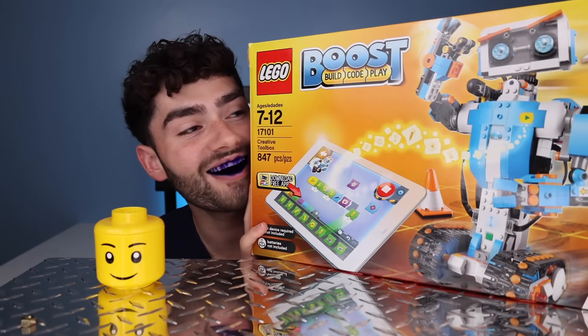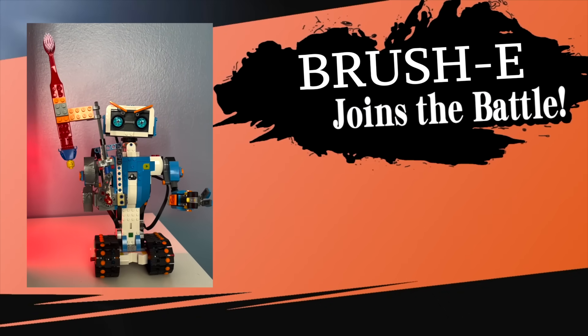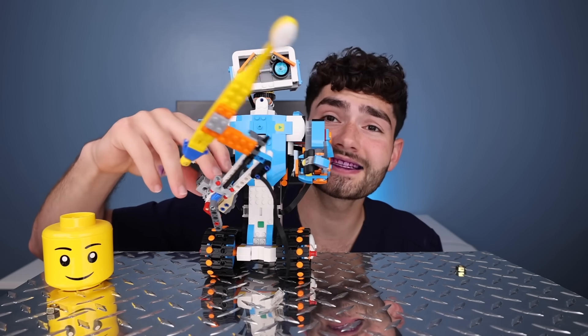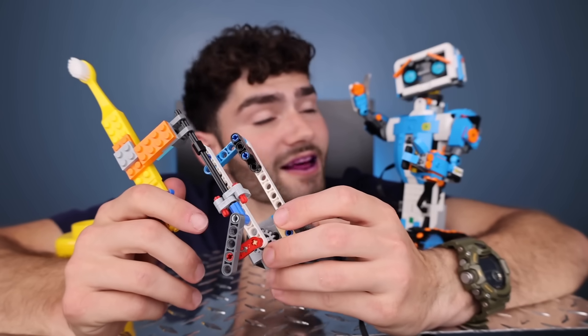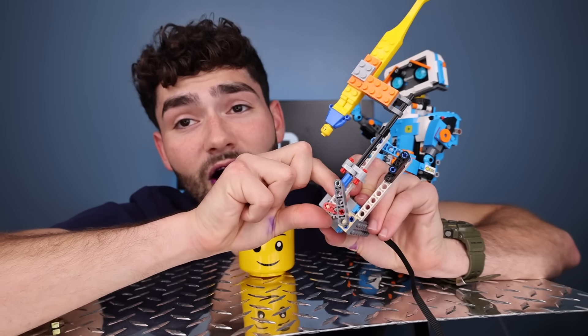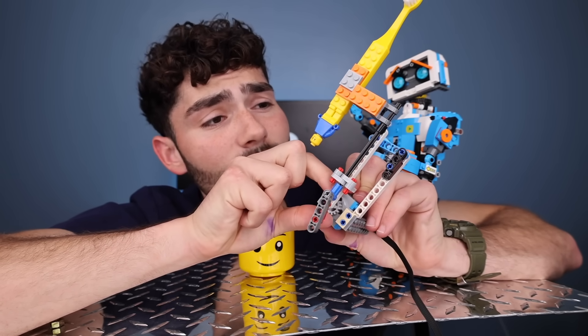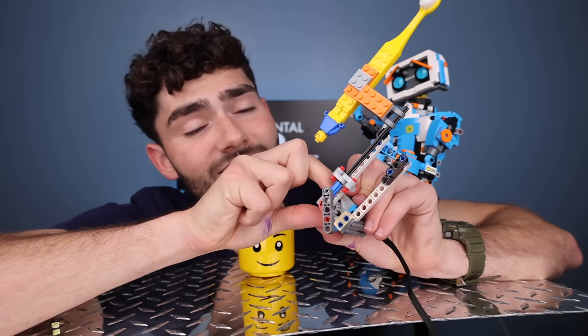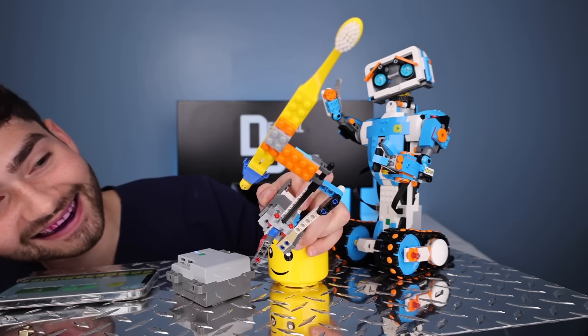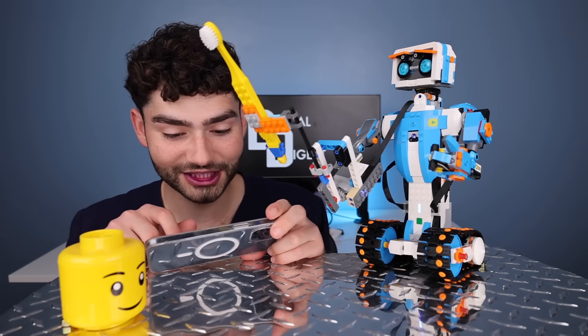Up first is my DIY Lego robot. We're gonna call this guy Brushy because he kind of looks like Wally. The easiest way I thought this guy could brush my teeth was to attach a rotational motor and then attach some offsetting pistons to allow this rotational motion to translate into a linear motion. Let's hook up a battery to see how well this thing cranks. Let's go — it's so cool! Let's see what else Brushy can do.